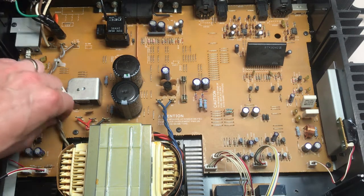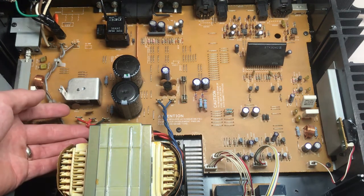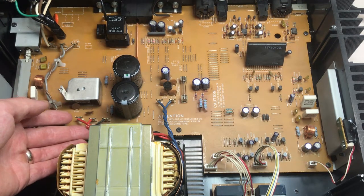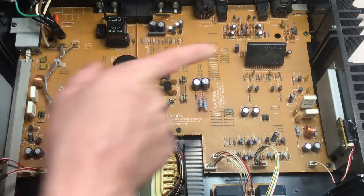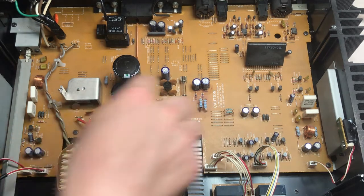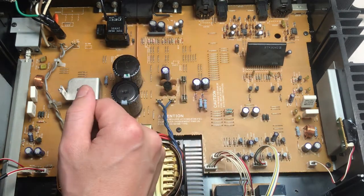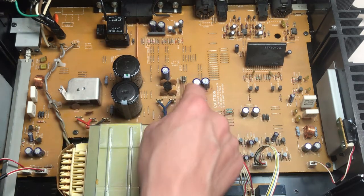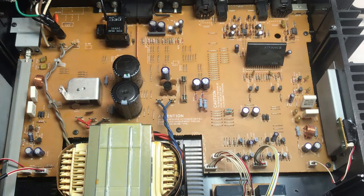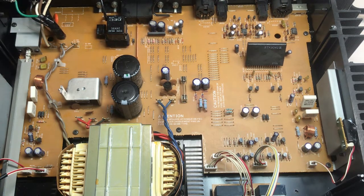Let's follow the signals through. We have our power coming in over here, tracing through two wires to our main transformer. The transformer outputs through these red and black wires to a bridge rectifier, filter caps, and then all of our power is dispersed from there. There's another small bridge rectifier here which creates a smaller voltage for the rest of the board. I checked the fuse and it is good.